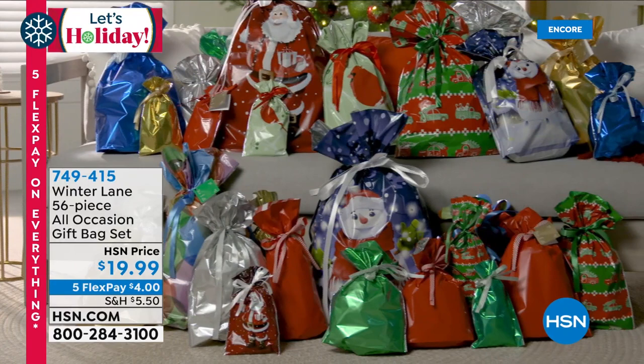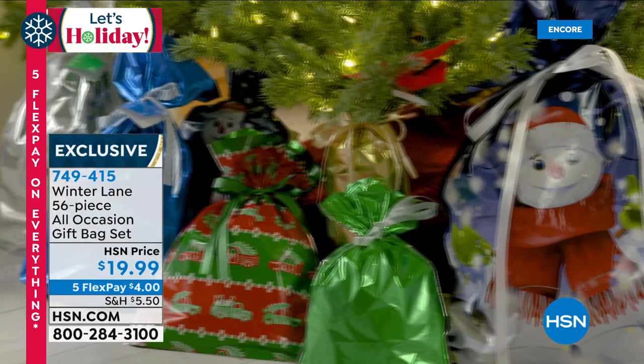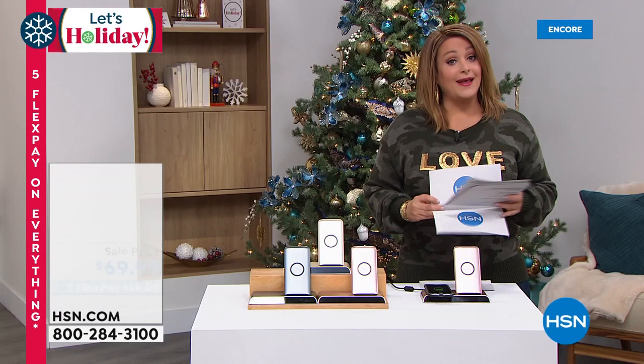If you hate wrapping gifts — from Winter Lane, it's a giant customer pick: a 56-piece all-occasion gift bag set for twenty dollars. You're getting 28 gift bags in all different sizes, not just for holidays but also birthdays and solid colors. They're double-layered with ribbons for ties — not cheapo ribbons. Plus 28 gift tags. It's a big kit that will make your life so much easier, and we sell thousands every year because they are the good quality kind.